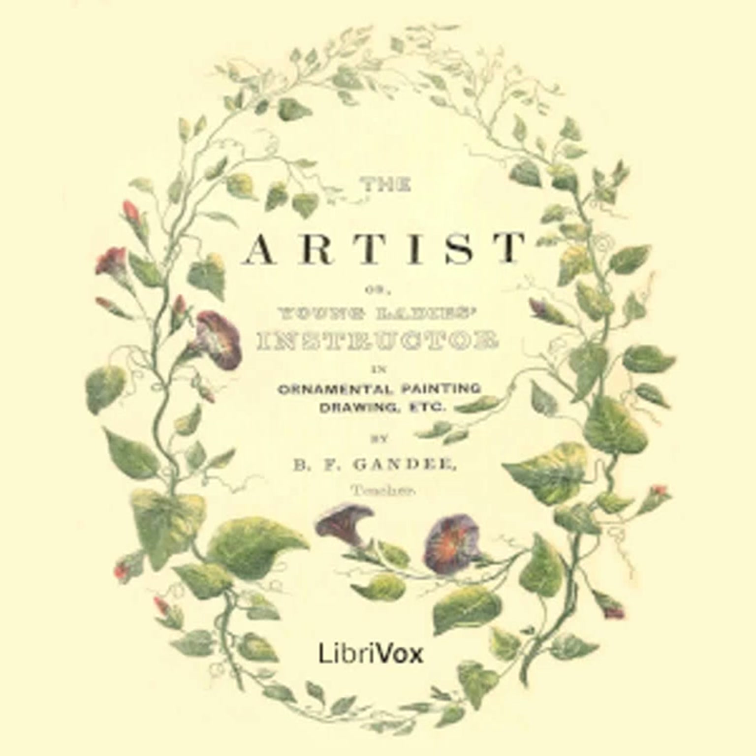Section 4 of The Artist or Young Lady's Instructor in Ornamental Painting, Drawing, Etc. by B. F. Gandhi. This is a LibriVox recording. All LibriVox recordings are in the public domain. For more information, or to volunteer, please visit LibriVox.org. Grecian Painting, Lesson 3.